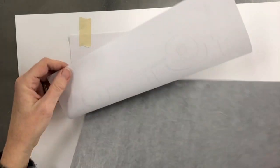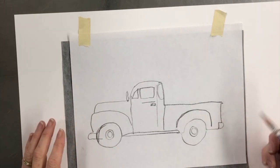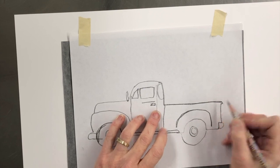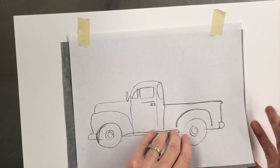The next thing is you're going to put this graphite paper underneath, and what it will do is as I press onto the drawing, it will transfer underneath.